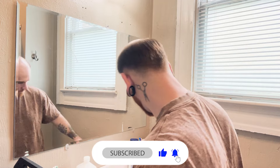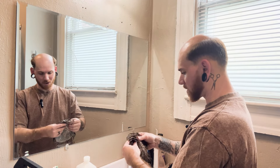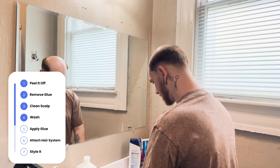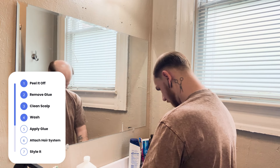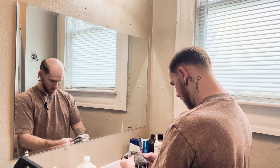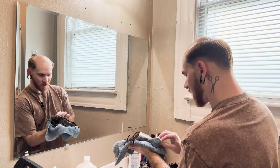Got the glue off. Now what I'm doing is just washing it, getting any of the oils off and stuff like that. Make sure there is no glue residue on it, and it looks pretty good. Take a washcloth or something and pat it dry.